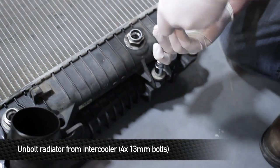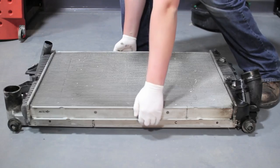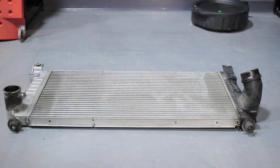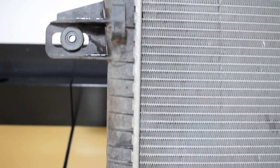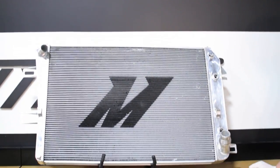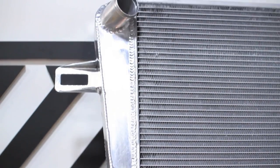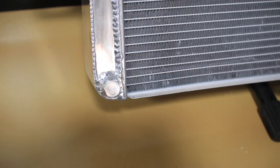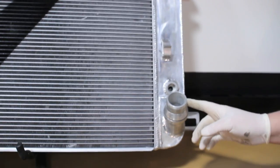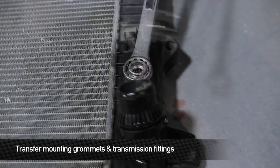Now that we have the intercooler and radiator assembly out of the truck, we're going to remove the four 13mm bolts to separate both units. The factory rad uses plastic end tanks that are crimped on with a gasket to an aluminum core. Over time, these end tanks start to fail, become brittle, and crack from the heat — this is not the rad you want if you are depending on your truck. The Mishimoto radiator has a full 100% brazed aluminum core and TIG welded aluminum end tanks, giving you the dependability your truck needs. It also includes a drain plug the factory radiator lacks, and a CNC'd bottom outlet that fits just like stock. We need to swap over the factory grommets and the transmission fittings before reinstalling.